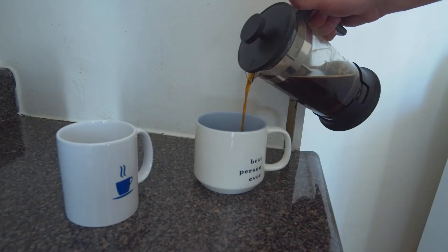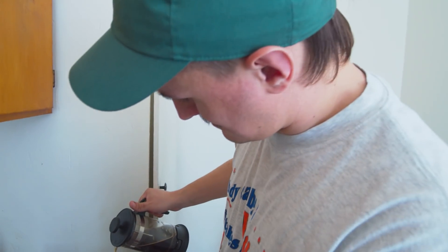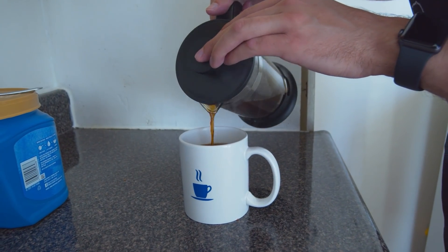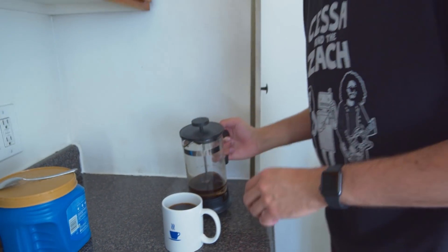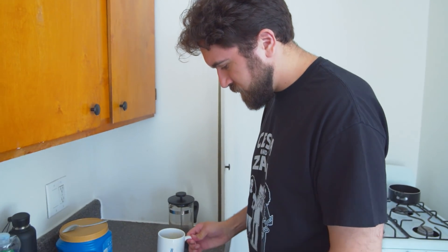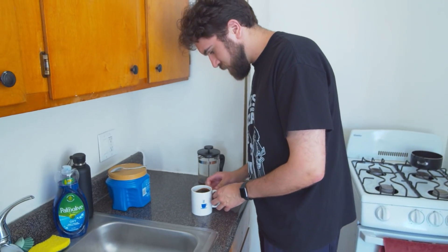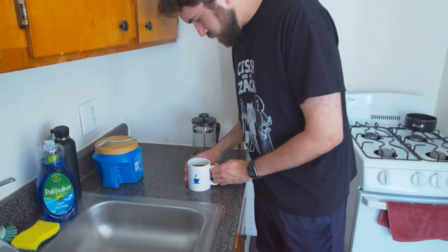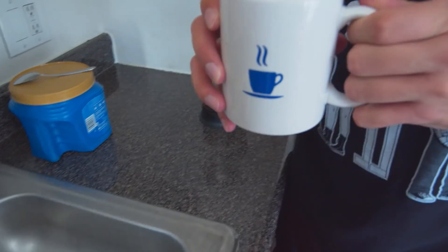Once that is done, you can call your friend over and have him pour the coffee first because he's the guest — you want them to go first and then yourself. Make sure to offer any creams or sugars. I had almond milk and sugar. My friend chose to drink it black, so that's okay — I used the almond milk and the sugar. But you do want to make sure to offer that at least.